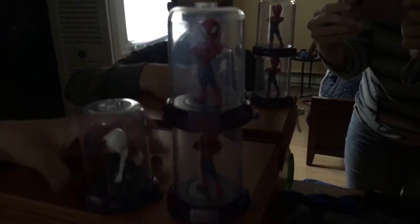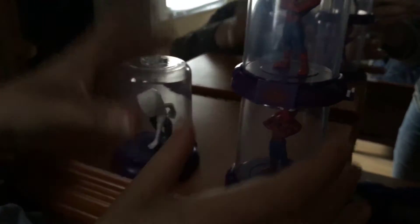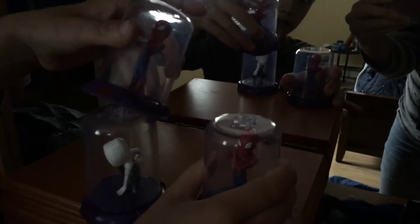So guys, if you can see, we have duplicates. I stacked the duplicates. You see the top things up here and the bottom things — you can actually stack them if you have them lined up right.